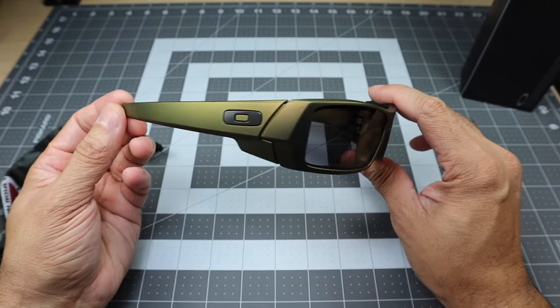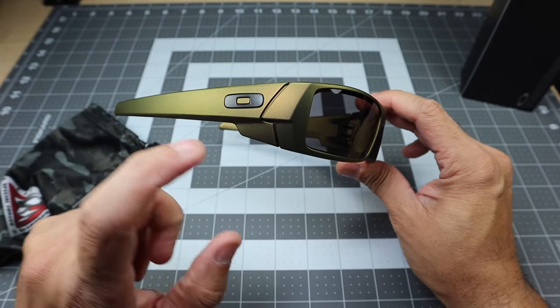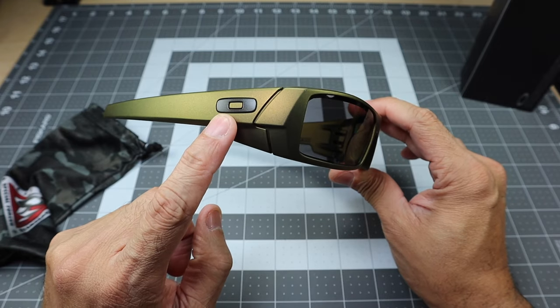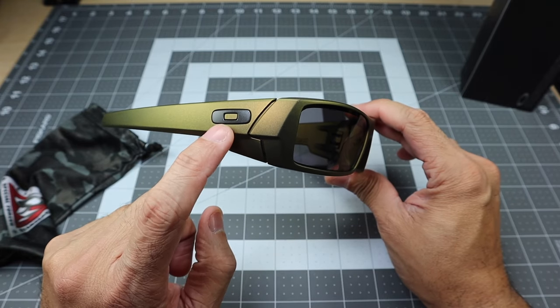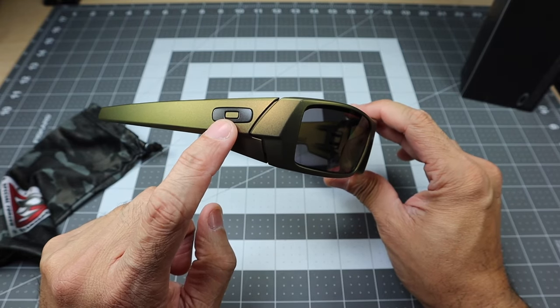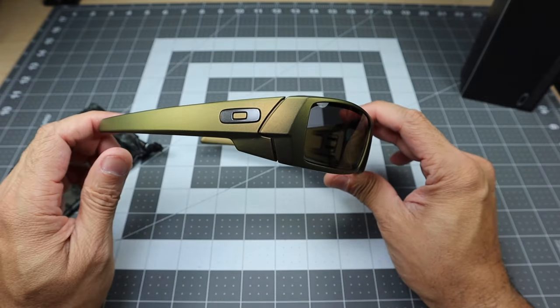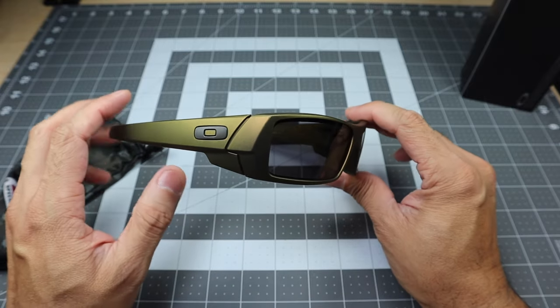It kind of looks a little bit different from different angles. You do have your square O icon here — this is a gunmetal icon. I like the fact that they went with that because you do have the little cutout in the middle of the icon, which is also brass. That is really cool — they did that just to not take away from the frame itself.